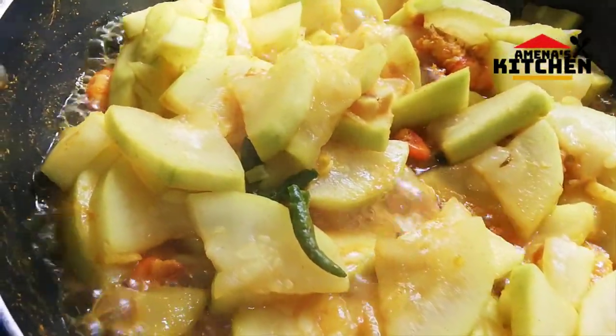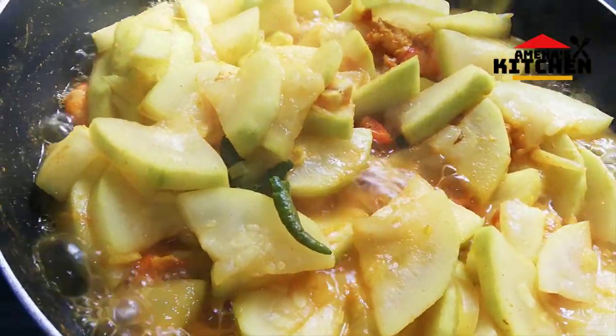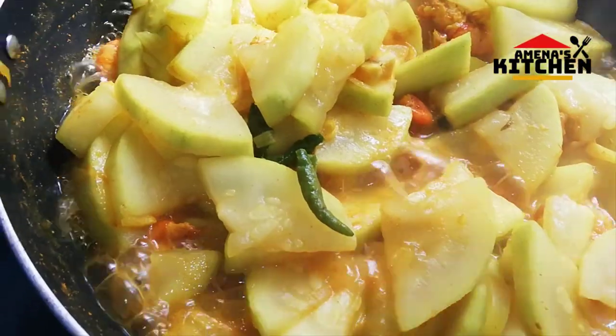If you have some salt, we will pour the water into the water. When the water is used, we will pour the water into the water.